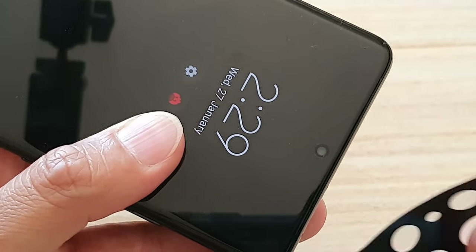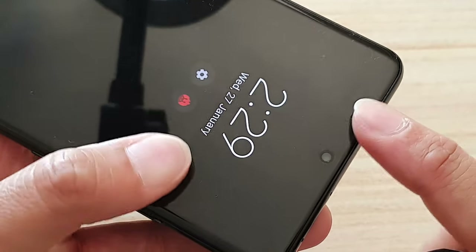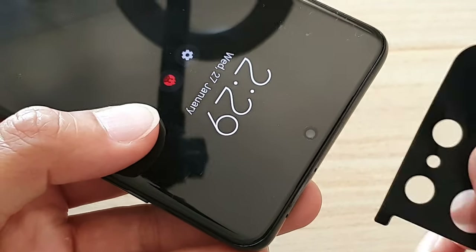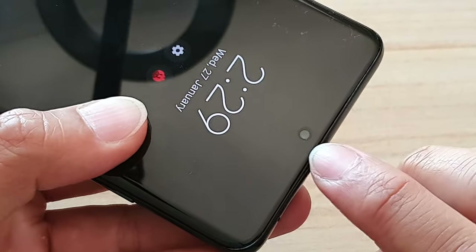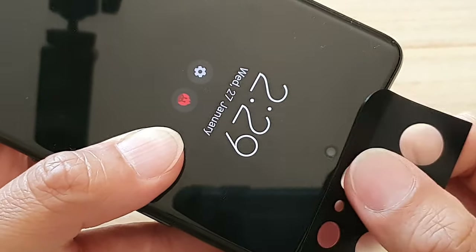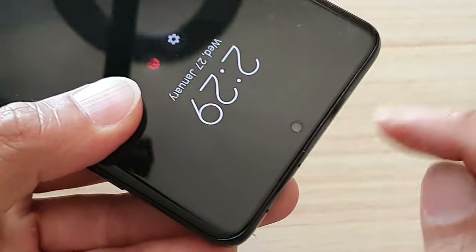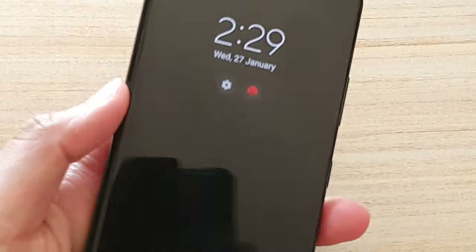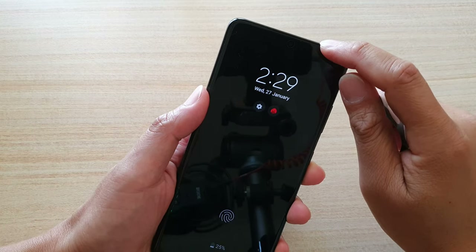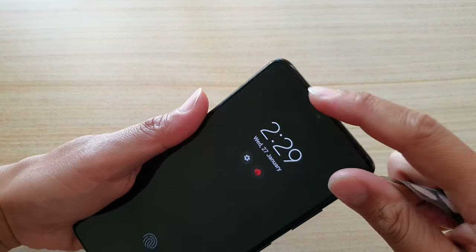So if you're going to use a screen protector like a White Stone tempered glass screen protector that uses liquid adhesive gel, when you put the glass down the gel will overflow and go into this hole. You need to use masking tape to cover it up, which will prevent the glue from getting into your ear speaker. Just be aware to cover your ear speaker when applying a screen protector, because it's not very noticeable and you may not even notice it's there.